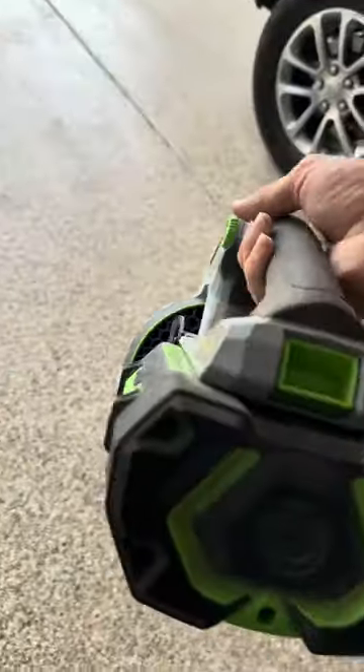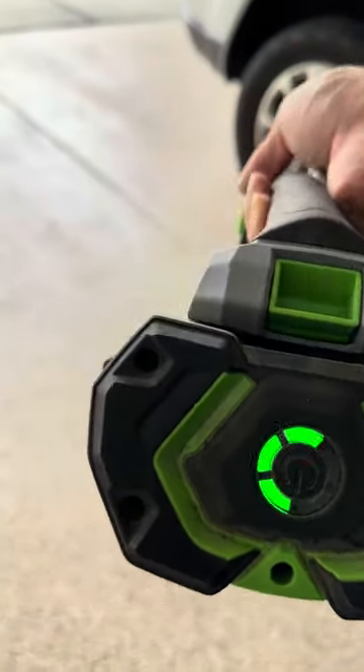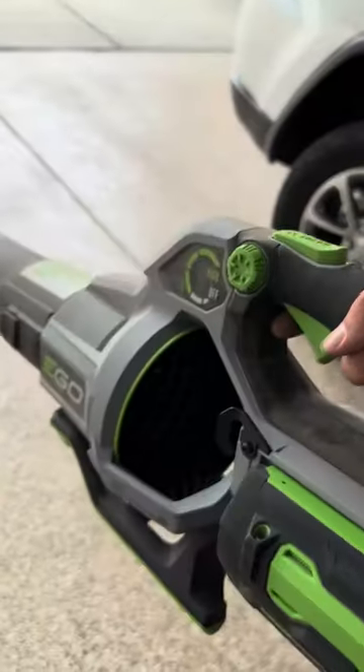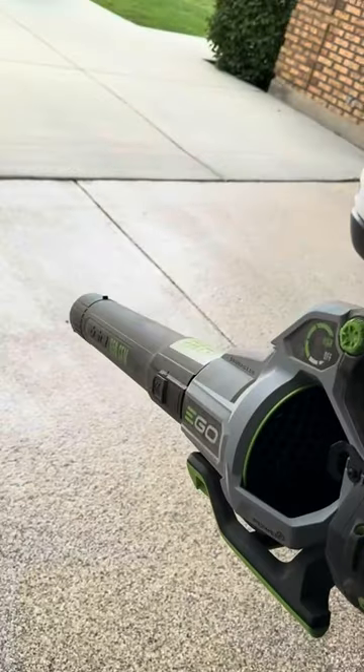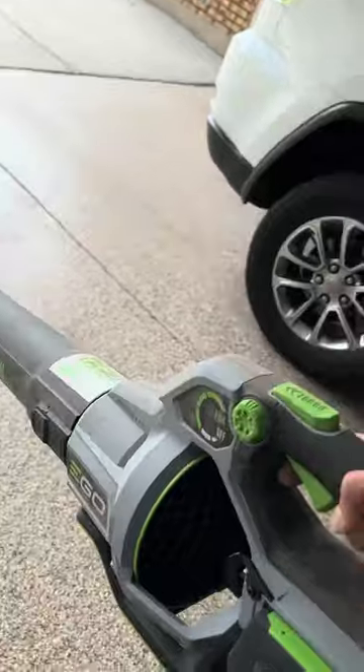Overall, it's so easy to use and the battery is really intuitive too. If you click on it, it'll tell you how much battery is left — I've got three bars. All in all, it's just the easiest leaf blower to use and I'm never worried about pulling it off the shelf and being ready to go.